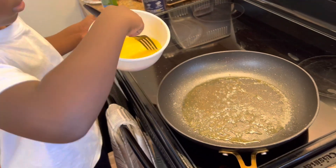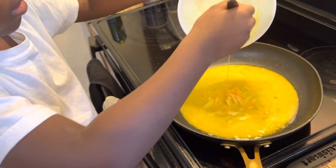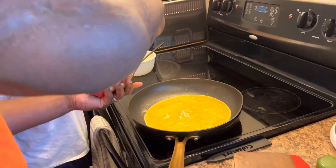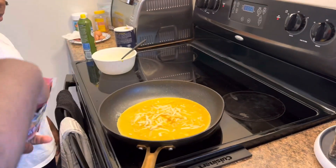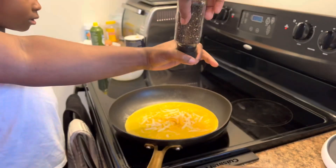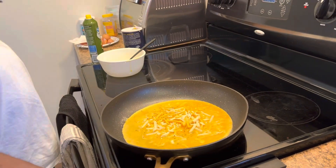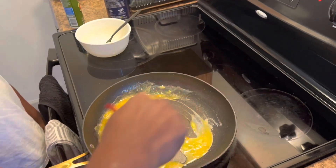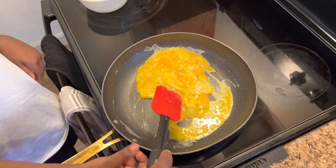Empty it in there. Scrape in the stuff. Perfect. For scrambled eggs, you want to add some cheese — add a lot of cheese. That's where some of my eggs are going to taste great. So we'll take one hand and just fold them. Mix them up.